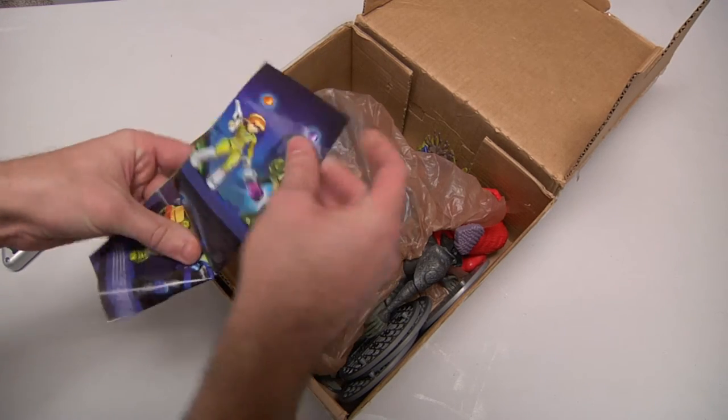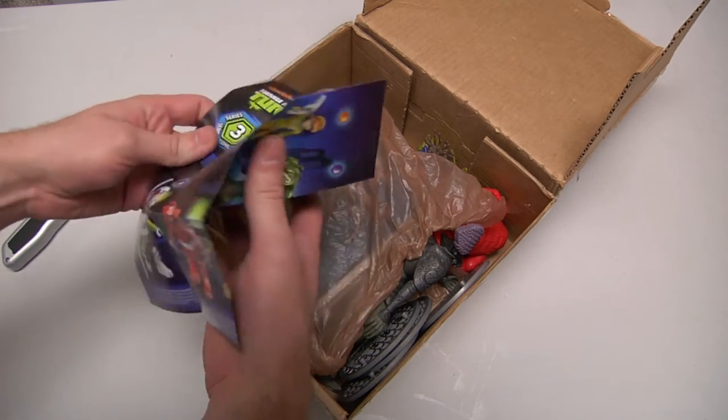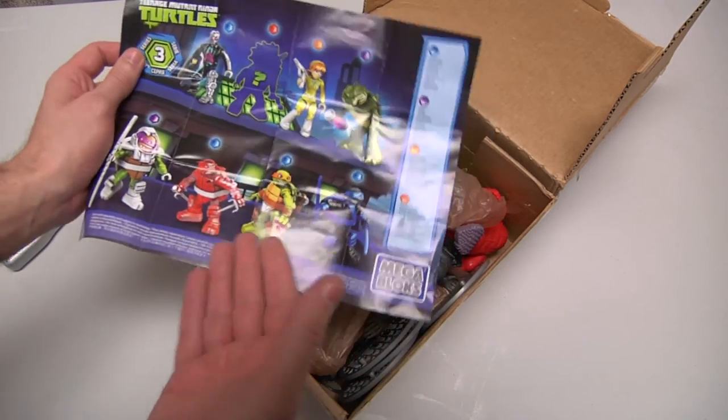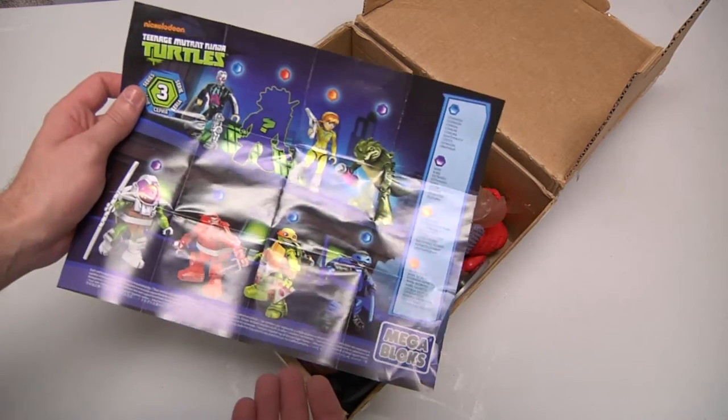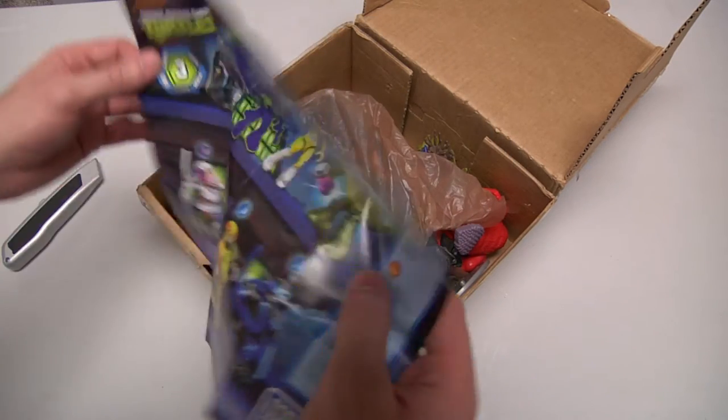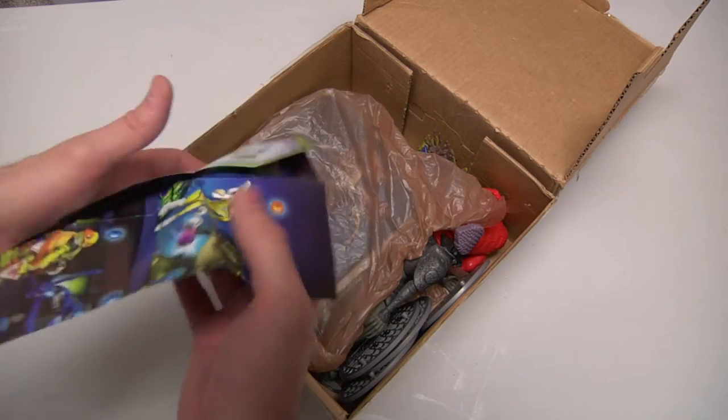Now you can see right here that a piece of paper was sent saying, 'Look at these turtles that you could possibly have' — but you do not have them. You could have them, but you don't. Thank you for teasing me, that is very nice.